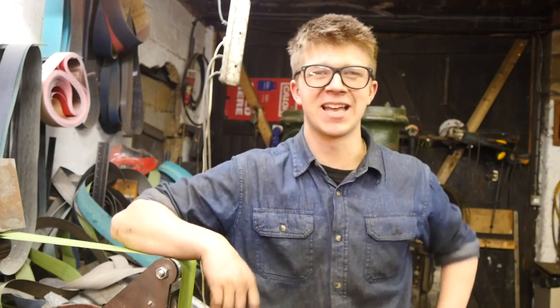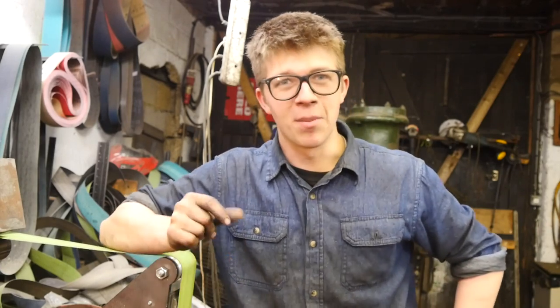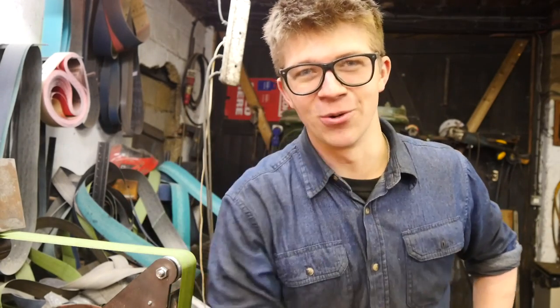Thank you so much for watching. Hope you have a fantastic day. I look forward to seeing you tomorrow. It's a pleasure as always. Bye!